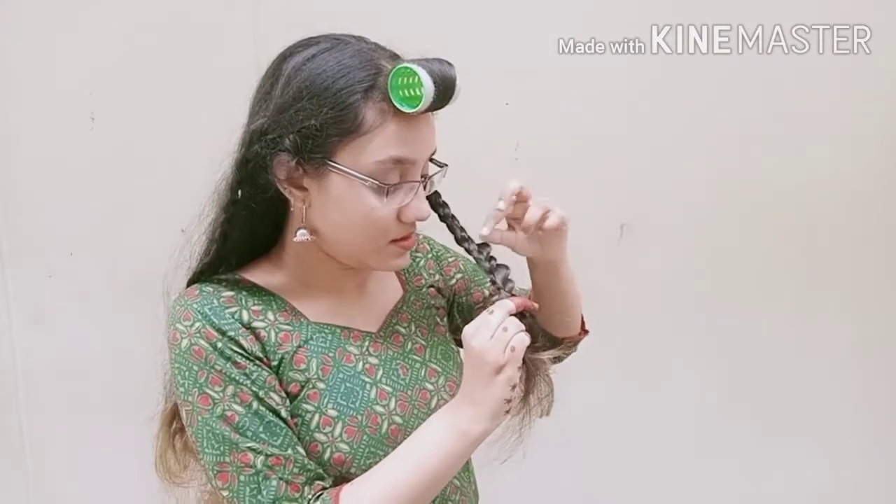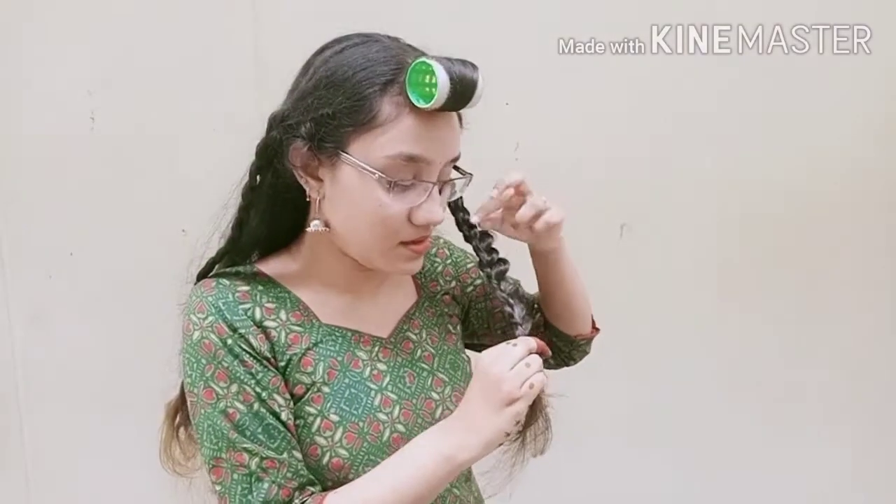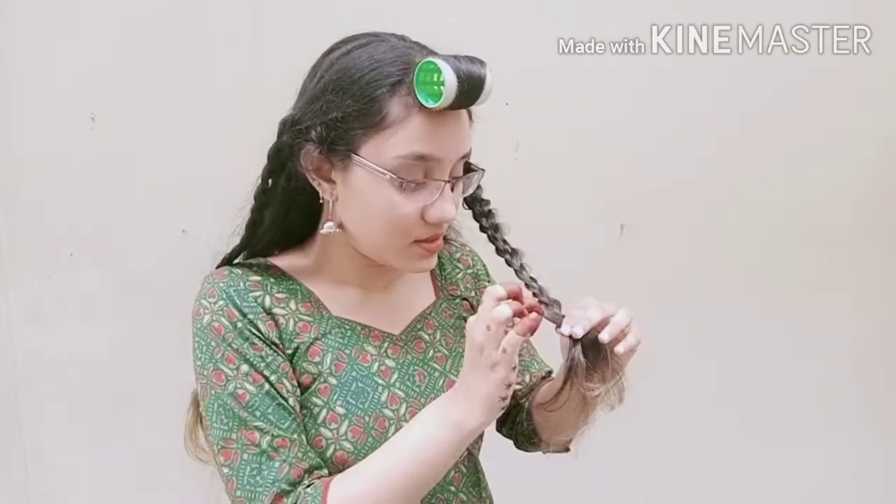So once I got the first one done, I'm going to show you a little bit about using water. Just put some water in, and we will do the first part.